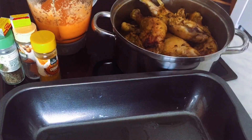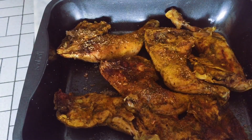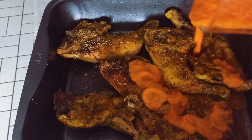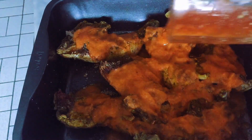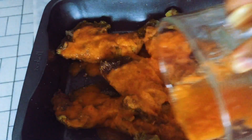Right now I'm going to spice my meat a second time for the oven. I've just spiced the meat and now I have to add my pepper, ginger, onion, and garlic. This is pepper chicken — it's gonna be delicious.